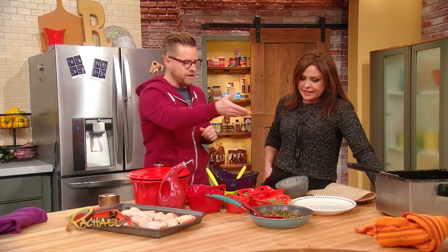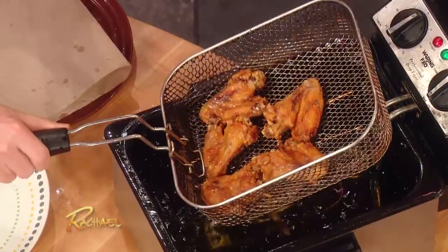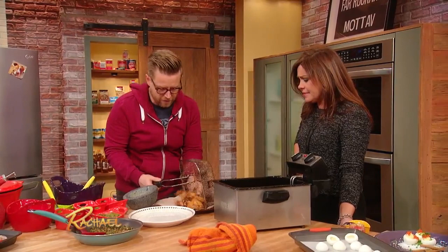And then what we do — real simple — we're gonna pop these wings just as is into the fryer right there. Look how amazing that is, look how crispy they are. The confit allows it to fall off the bone. We'll just dry these out on a paper towel.